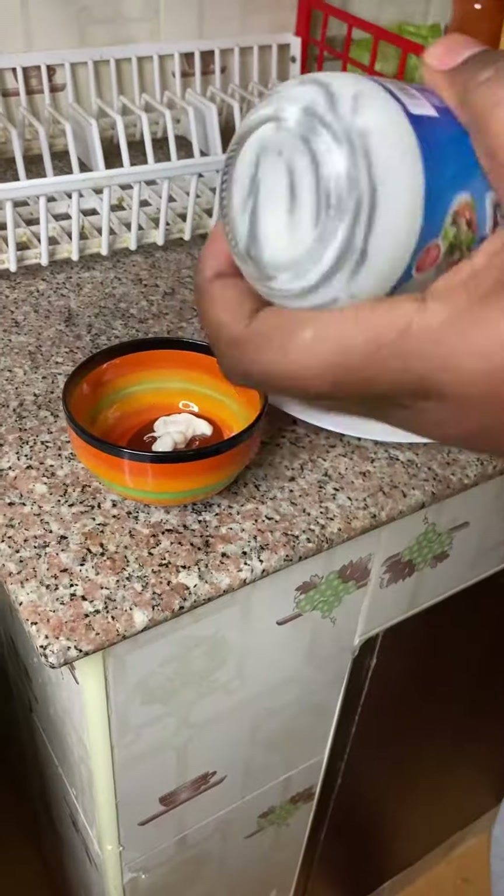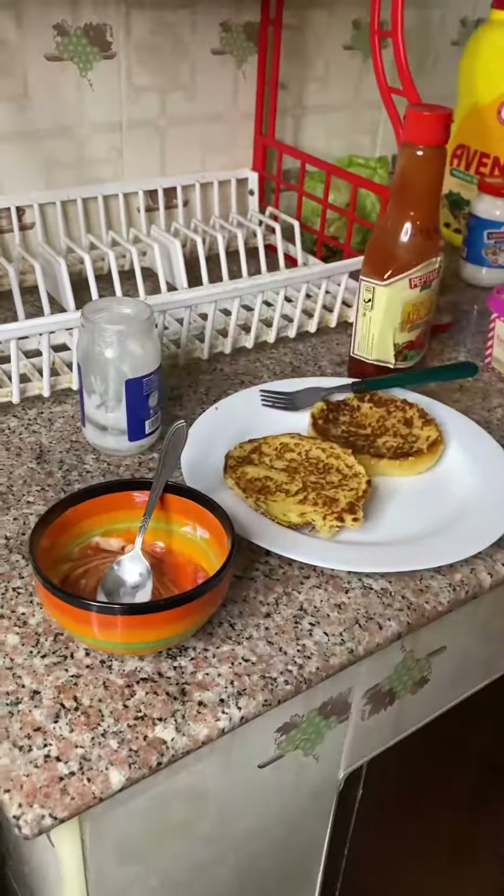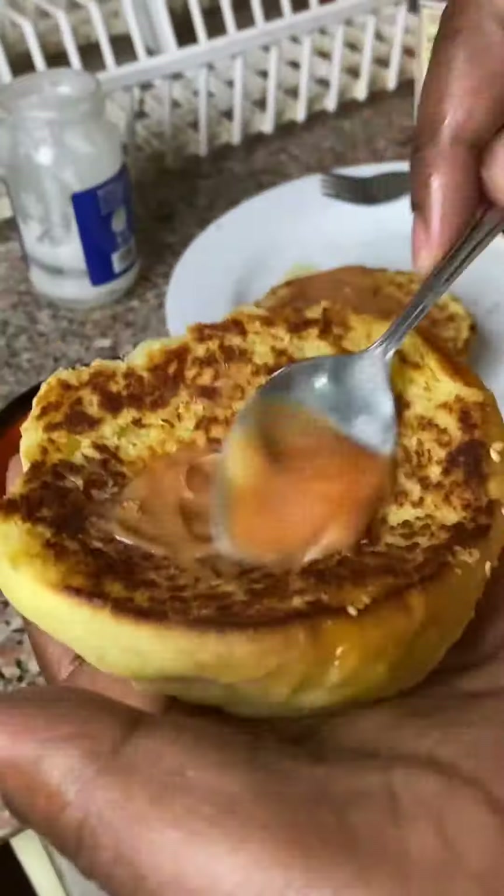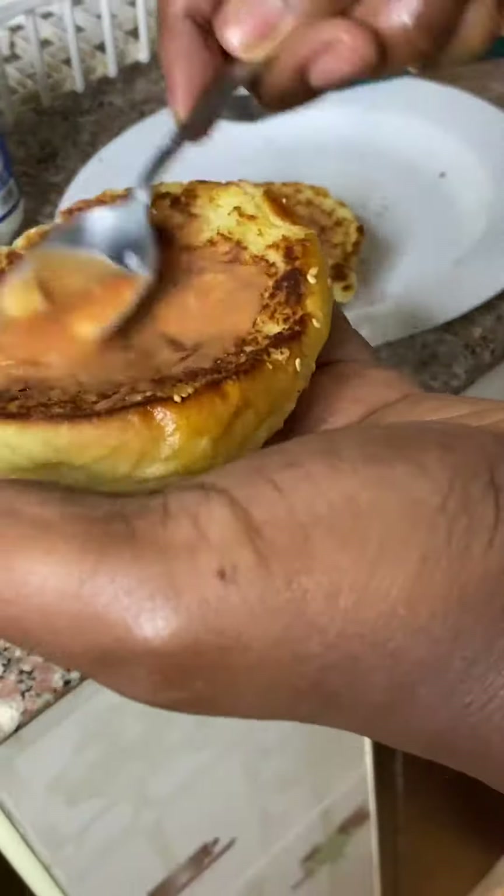While all that is getting ready you can be making your simple mayo and ketchup mix. For every two parts of ketchup, goes in one part mayo. However, you could also use honey mustard or sweet chili sauce.